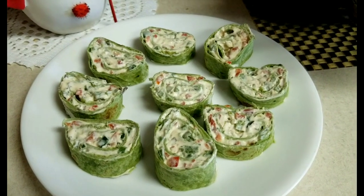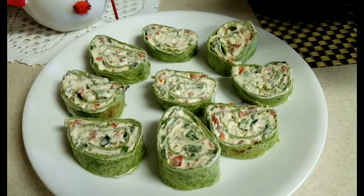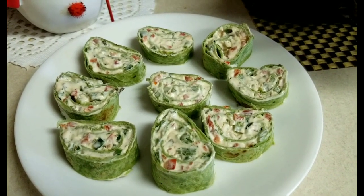Here you go, y'all — Holiday Pinwheels! This is definitely a healthy holiday treat. Wasn't that easy? I let it go a little longer than two hours; I got busy cooking lunch, so it went about three and a half hours. I only cut one roll up — I made two, and I'm going to save the other one for tomorrow. Y'all, this is easy, delicious, healthy. The flavor doesn't say healthy — the flavor says, oh, so good.